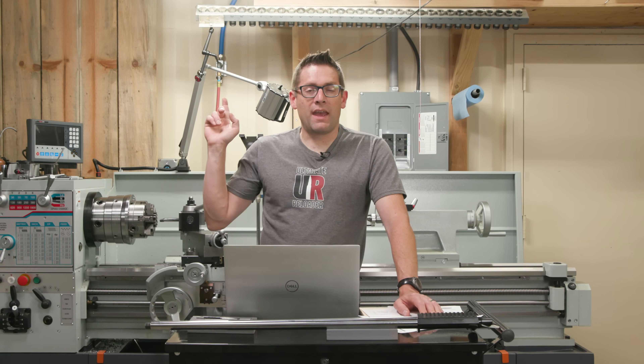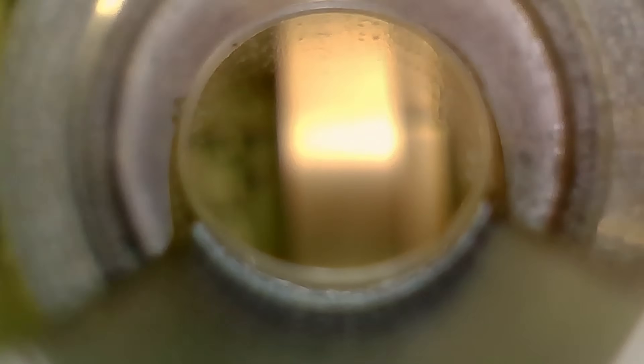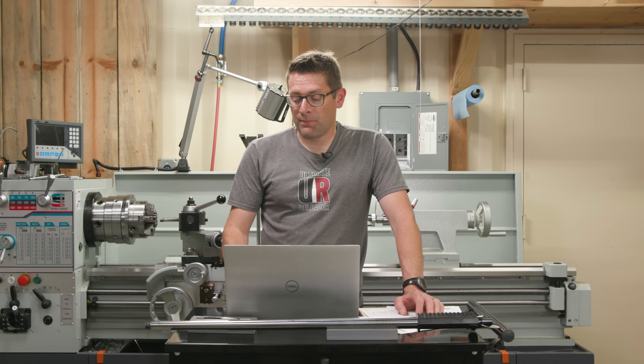The Teslong NTG100P is a very affordable bore scope that works with your phone, tablet, or PC. I have it mounted on a CXA tool holder so I can run it in and spin the barrel to see if I've got any waver in my throat transitions, right where they stop and transition into the rifling. In this case, just like whenever I dial a barrel in really well, I saw a nice clean straight line while spinning the barrel — confirming a perfectly aligned barrel and a perfectly centered throat transition. When the bullet goes into the rifling it's going to be engraved symmetrically all the way around, which should help it fly more straight when it exits the barrel.